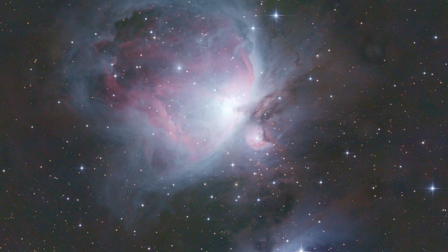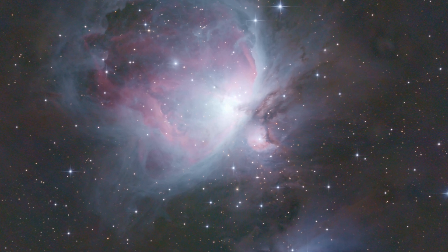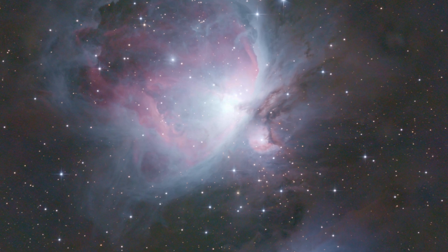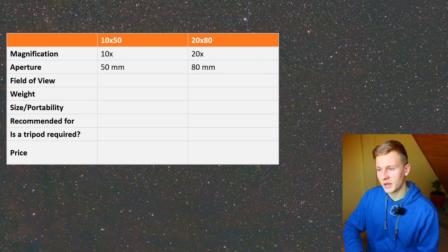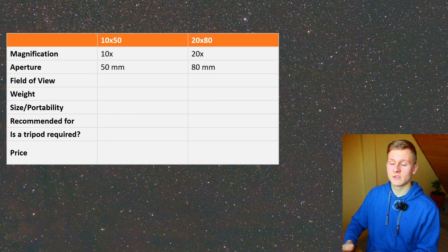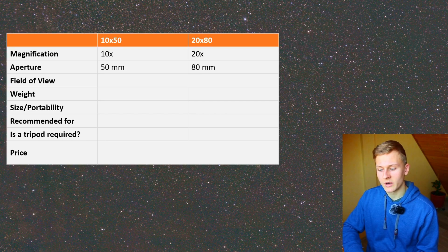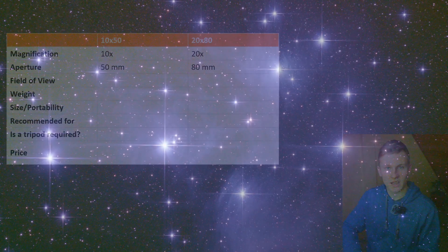The next aspect is the field of view. When using the 20 by 80 binoculars the field of view will be a bit smaller because the magnification is higher, which makes finding objects in the night sky more difficult. It's not as difficult as with a telescope, but there is still a difference between the 10 by 50 and 20 by 80 binoculars when it comes to locating objects.